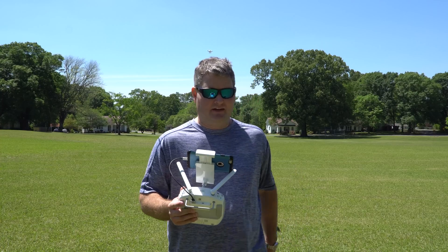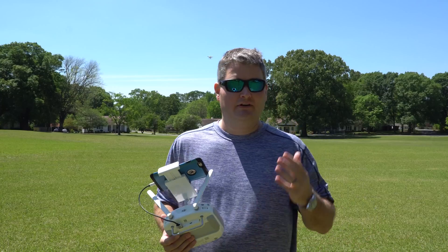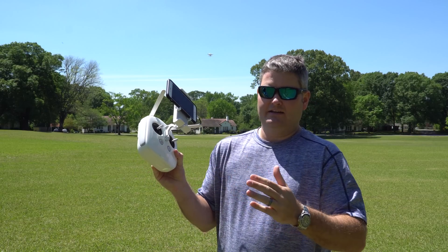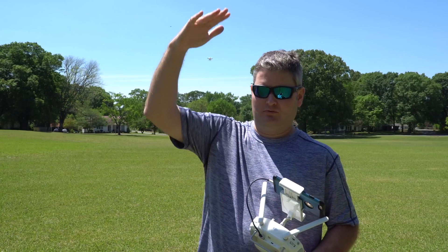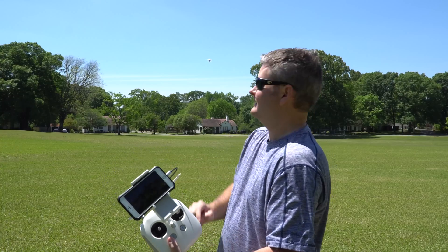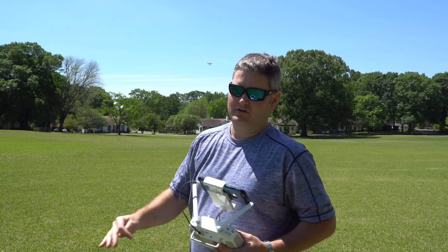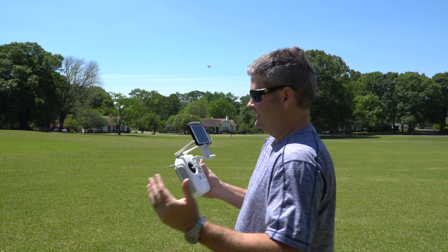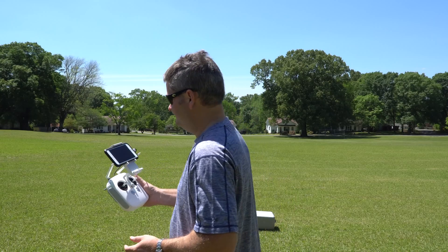One thing you'll notice there is that I wasn't in the camera's field of view. So to recap what I did: I set the point of interest, which is when the drone is directly over the object — in this case, me. Then using the right stick, I determined the radius of the rotation. Step one is establishing the point of interest with the drone directly over that point. Step two is setting your radius using the right stick, defining how many meters you want the drone to orbit. What I failed to do was use the gimbal wheel to tilt down and get myself in frame. So we're going to do this again and make sure I'm in the camera's field of view before initiating the orbit.